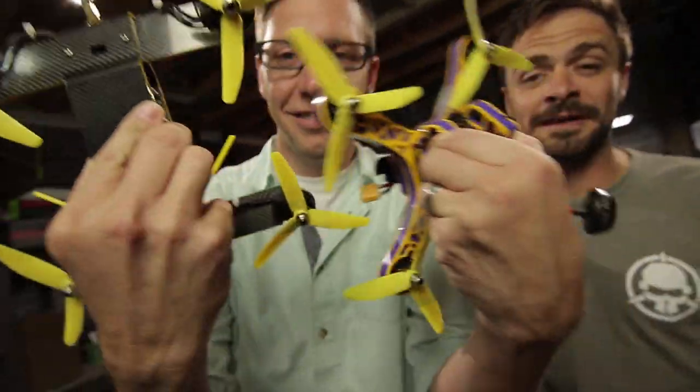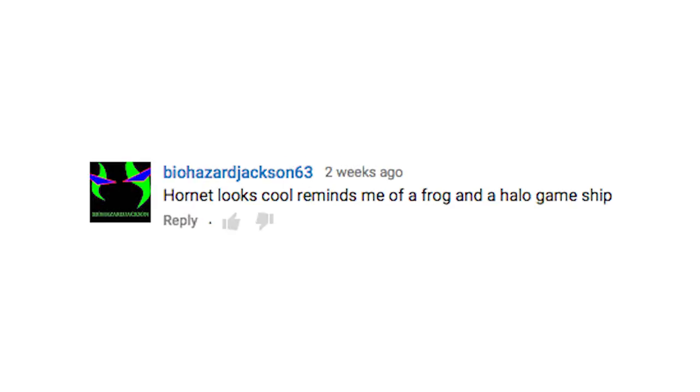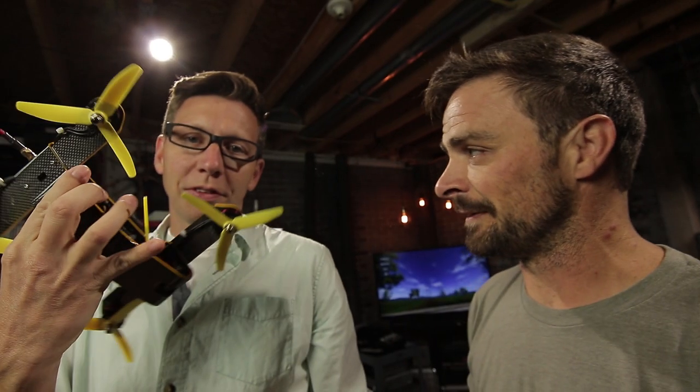Hey guys, welcome to Writer Riot. I'm Chad. What you guys have been asking for - everyone's been saying in the comments, where's the Hornet review? Well, today is the time. Here's the Hornet, and what's this?